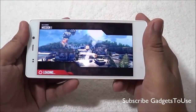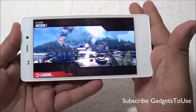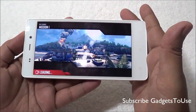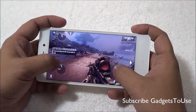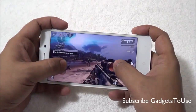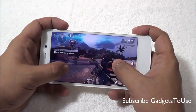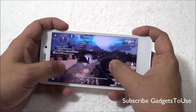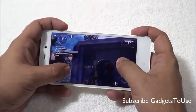The last game we are playing is Modern Combat 4, which is one of the most graphic-intensive games we are running on this device. Graphics are okay and almost smooth at this level, however the touchscreen response is not very great.